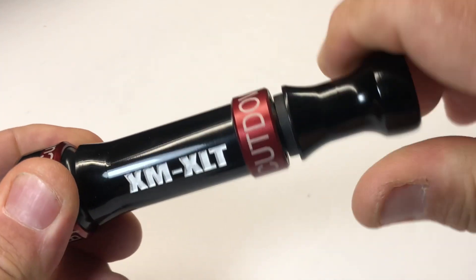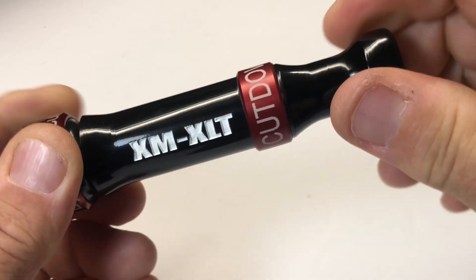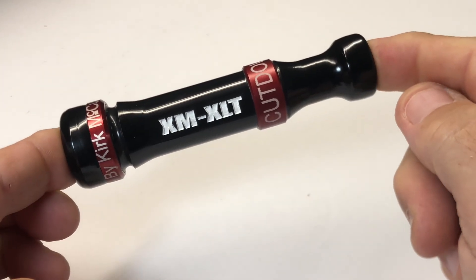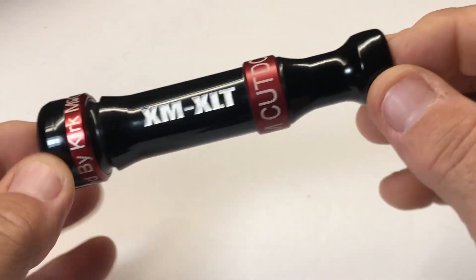This thing threads right back together — you can hear that little clicking sound. That's a snug fit, and it goes right back together. There's a keyhole insert, and the end is reamed out for more volume.